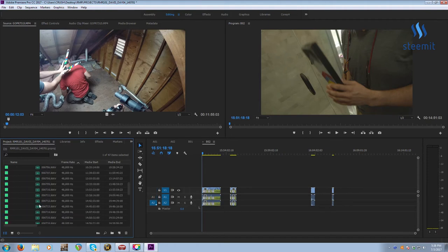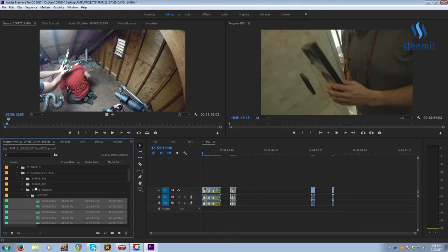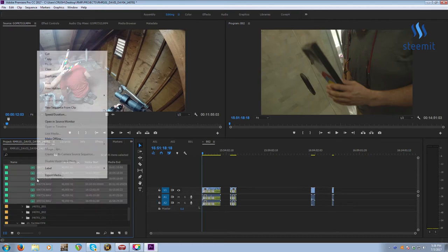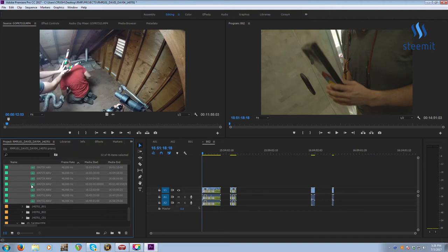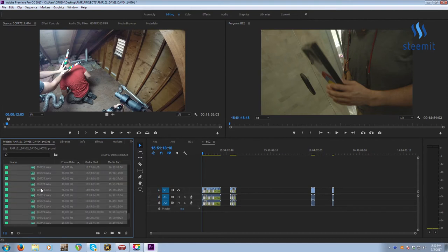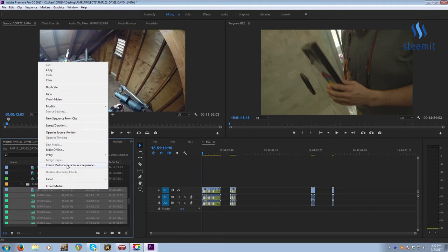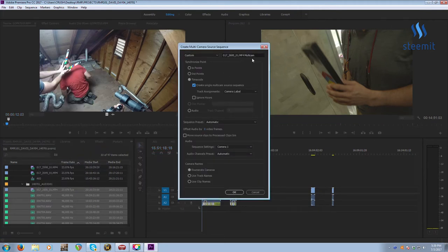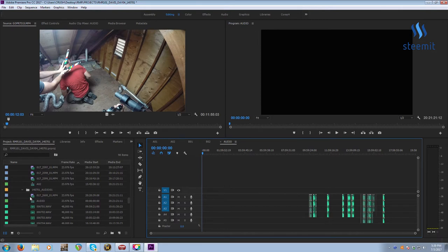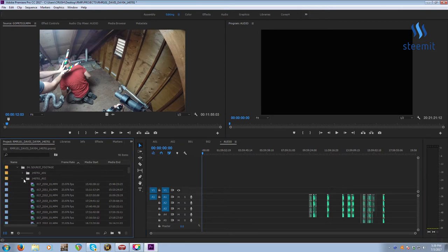Moving on to audio — audio is a little special. If you select just audio and right-click, you can't do Create Multicam Source Sequence with just audio — it has to have some kind of video in it. So I'll go to my AO2 angle and move the last clip temporarily into the Audio bin. Now I'll select all those clips — the audio plus that one video clip — and create a multicam source sequence. I'll name it 'Audio' and check the usual boxes. Then I'll move that video clip from Audio back into the AO2 bin. Now we have all our camera angles laid out.